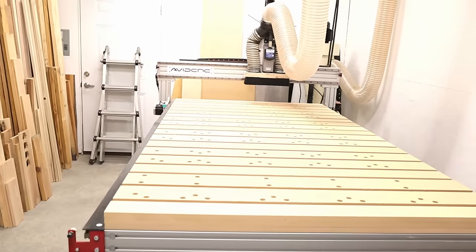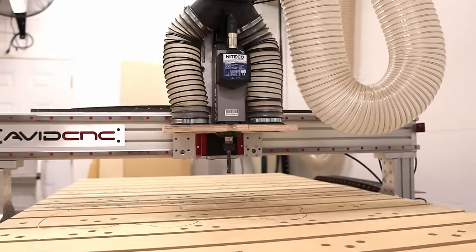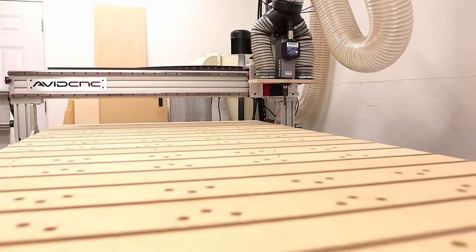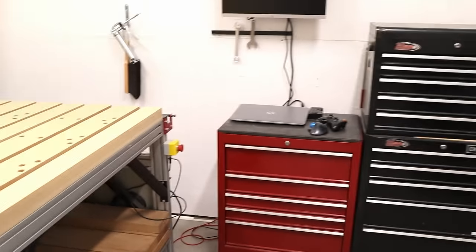And then the 4x8 Avid CNC. I've had it for about three months now, and I used the Jay Bates wasteboard setup. If you're not noticing a trend here, I kind of copy a lot of things that Jay does. He's been a big inspiration to my woodworking endeavors.